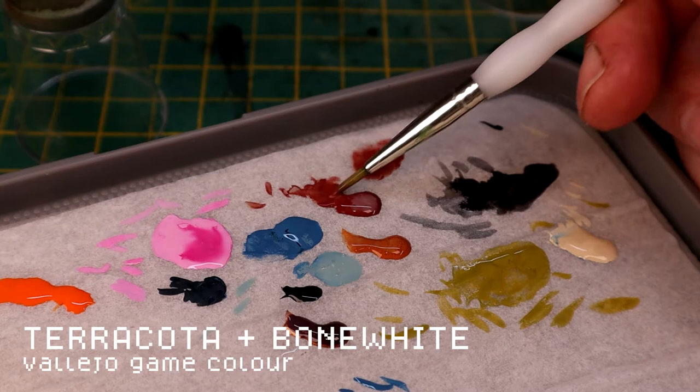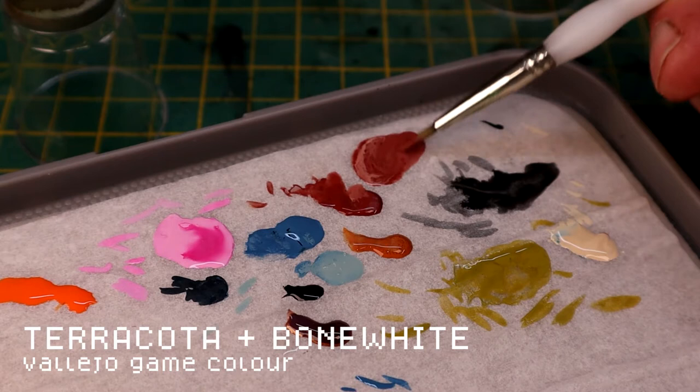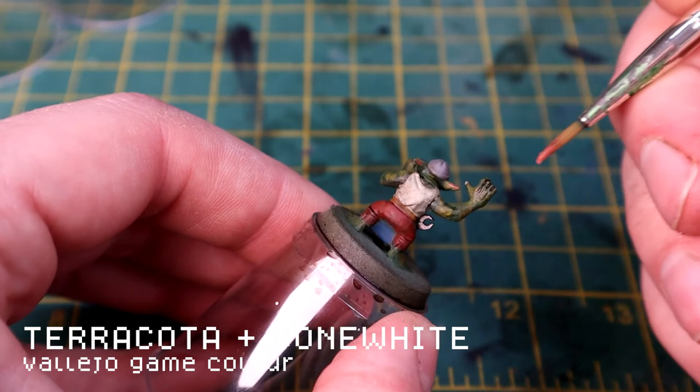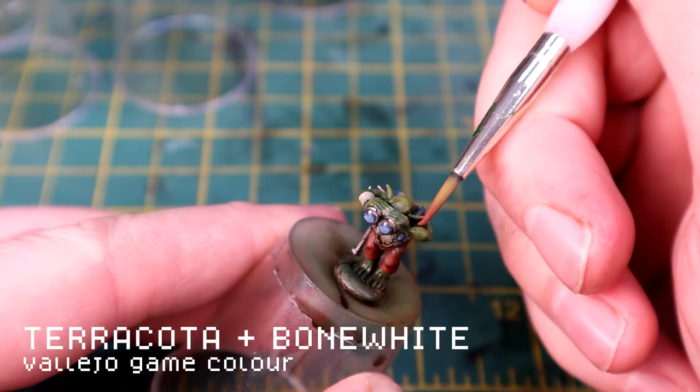For the ear tips I'm using Terracotta and Bone White - I'm lightening it up a bit by adding a small amount of Bone White just to make it a little paler. Making sure it's nice and watered down. This is the same principle as the lips - you just get it on areas you want to have this kind of pink-blood-at-the-surface look, so any areas like ear tips, noses, knuckles, and elbows, because Grots get thrown around a lot. As it dries it's much more subtle.